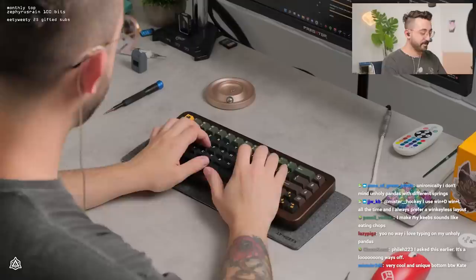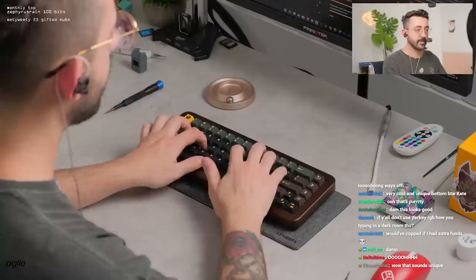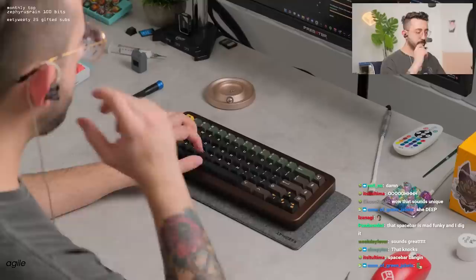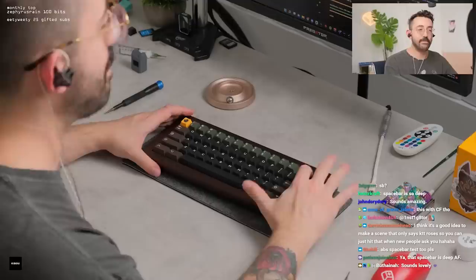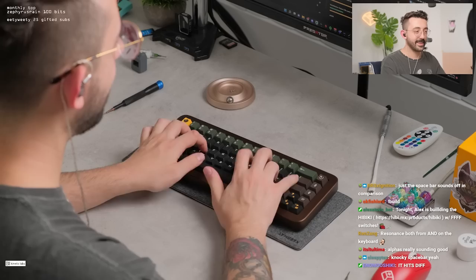Kate already mentioned they're going to look into the USB port alignment issue — that might have just been something to do with the latest injection molded batch. But let's see what the keyboard sounds like. It sounds really good! It sounds great. I think the PC plate was the right call — aluminum would have made this too resonant and too chattery. The keyboard does have a little bit of resonance already, but it kind of adds to it; it's not a bad resonance, not like the metal resonance you usually get. The alphas are really nice. I kind of like this space bar though — it's different.